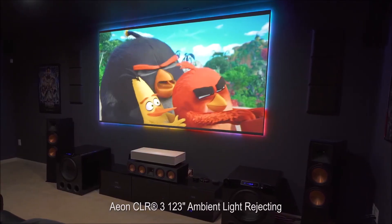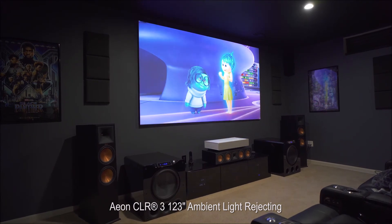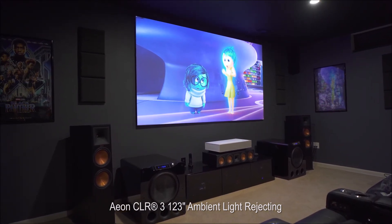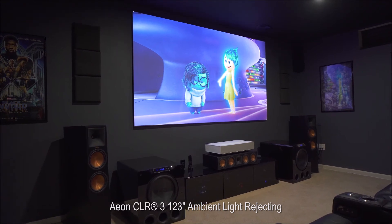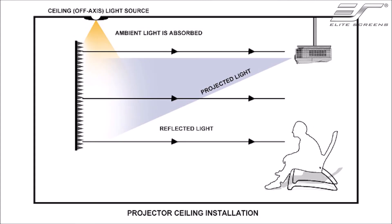Here I have the Aeon CLR3 ALR screen from Elite Screens, with the LG HU85LA Ultra Short Throw 4K projector directly below it. This is a great screen for Ultra Short Throw projectors since it does such a great job of blocking ambient light from above. It's important to note that not all ALR screens are the same — the type you choose depends on the type of projector you're using. An Ultra Short Throw projector requires a special ALR screen that accepts light from directly below, while an ALR screen for a long throw projector is designed to accept light from a farther distance. Using the wrong ALR screen with the wrong projector will result in a dim, unappealing image.